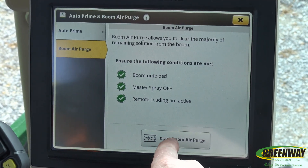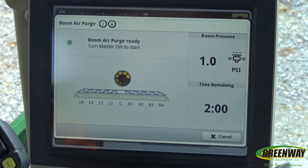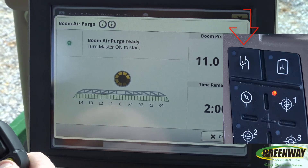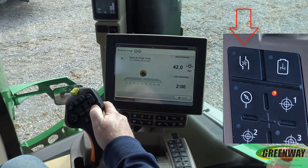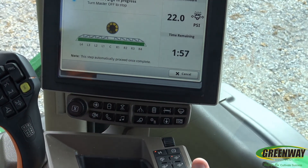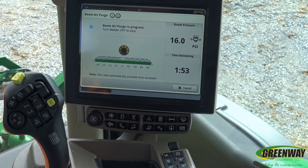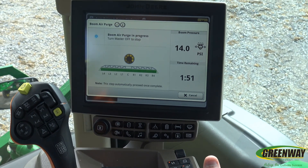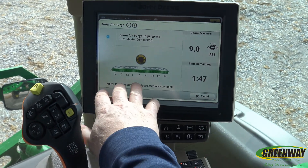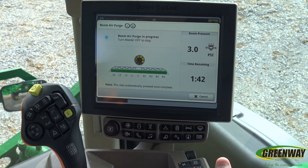You're going to have to turn on your master, your pump, and then your master on to start. It's going to go through the sequence — it takes about two minutes for this sequence to happen. What's happening on the boom is it's actually going to start pushing air all the way through each of the sections when that is complete. The dial will start running and the Boom Air Purge will be complete.